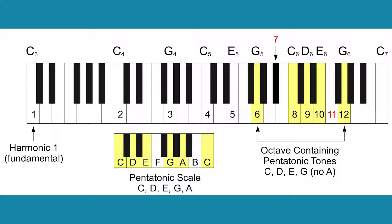Harmonics 8, 9, 10, 12, as well as the octave below 12 — namely harmonic 6 — form a pentatonic scale. Pentatonic scales appear throughout the world in different cultures and are very common in Asian music.